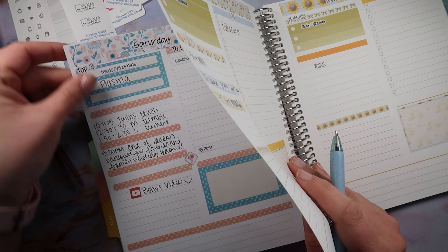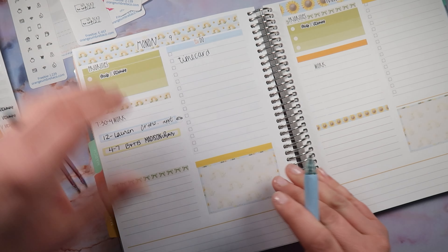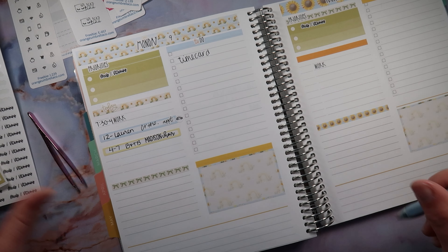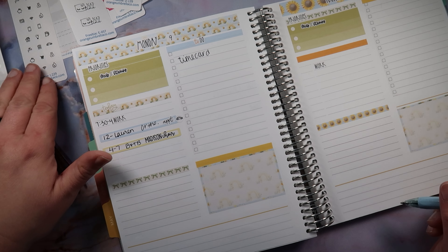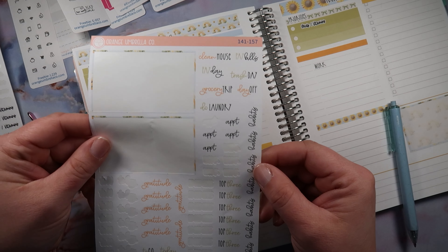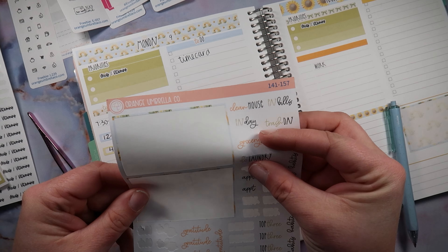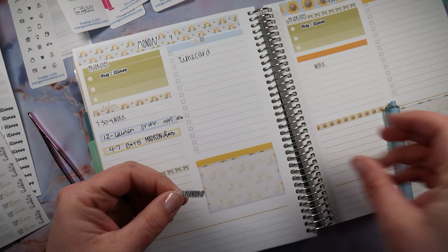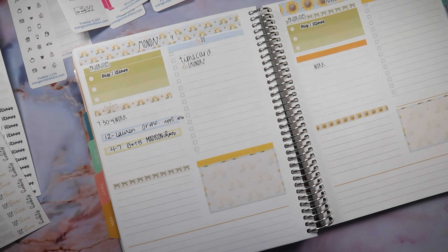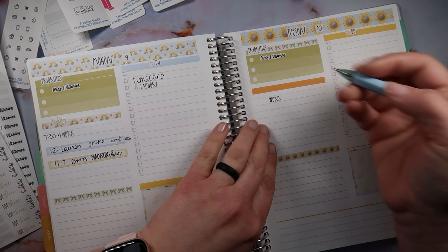Let me look at my list here. I think we're good — okay, we can move on. Habits, day off, trash day — nope. Well, I can do laundry because I like to do that every day, and then I'll pull in my laundry load for the other days. Alright, moving on to Tuesday — 7:30 to 4, the normal.